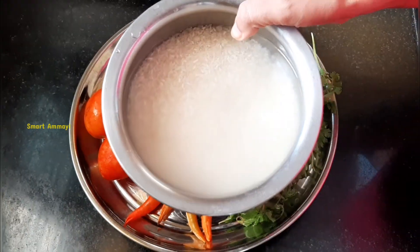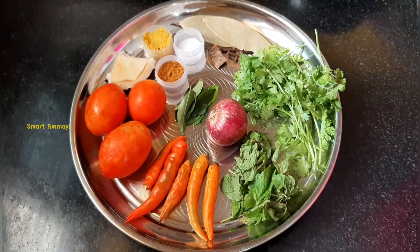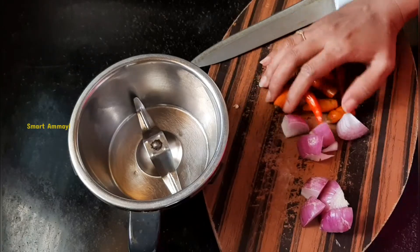Here you are looking at the items. First, I am going to use BM. I am going to make rice.